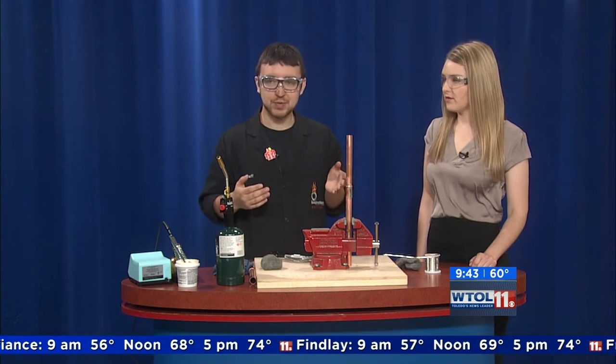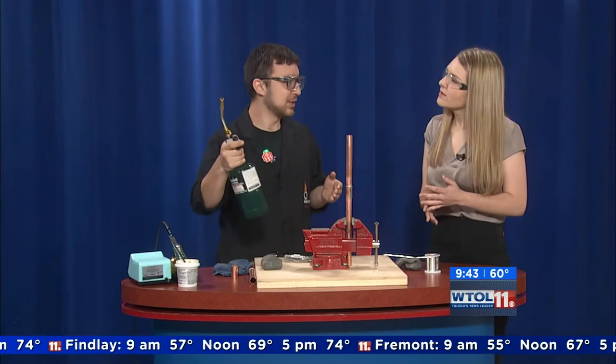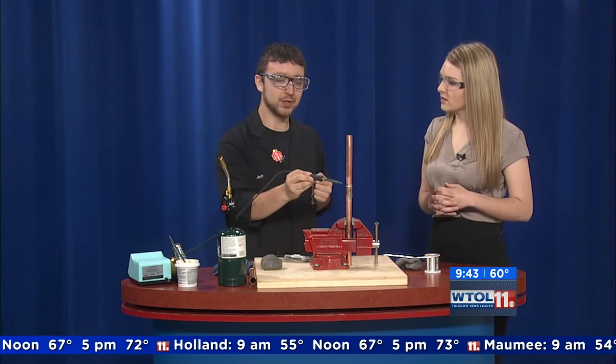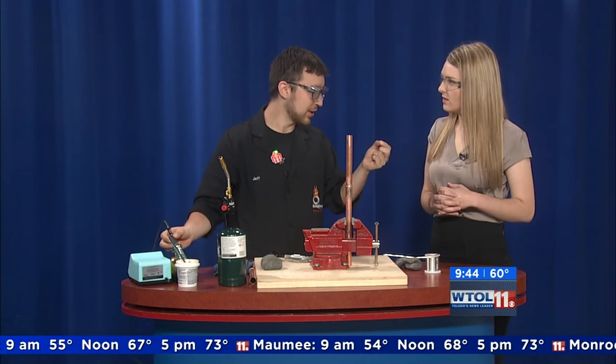They don't actually use that at the science center — we're not teaching kids to solder with a blowtorch. We actually use a pen, and this heats it up a lot like the torch does. You can imagine touching the pen to it and we add a smaller, thinner gauge solder.